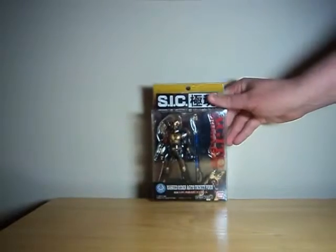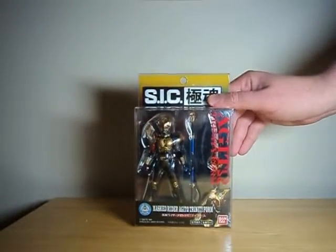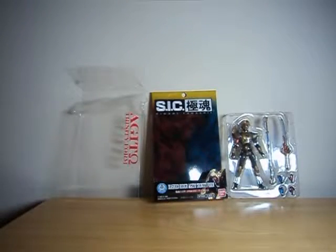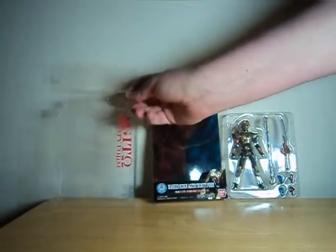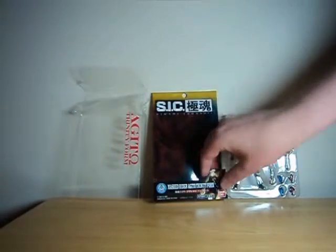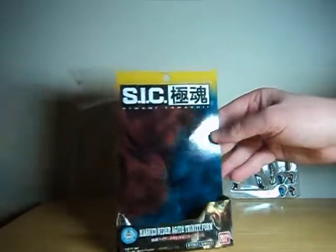It's kind of a neat-looking costume. Hold on a second till I get him out of pack. By the way, the packaging is a straight-up clamshell. You can just pull out the little paper insert and get a fair look at the sort of symbol here as well.